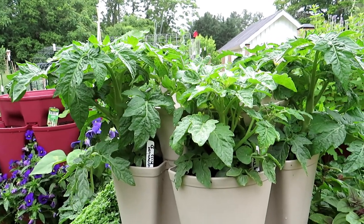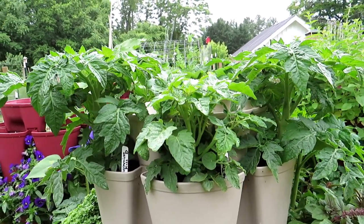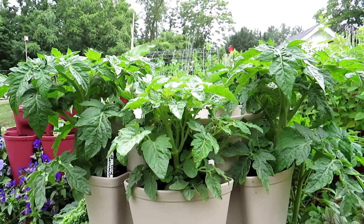I'll be doing a future tomato pruning video — if you want to subscribe — talking about removing the suckers, creating double stem and single stem tomatoes.